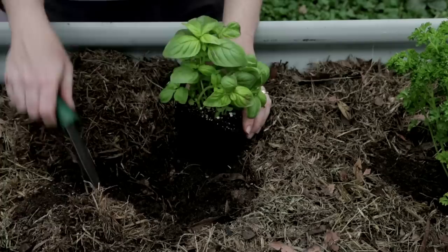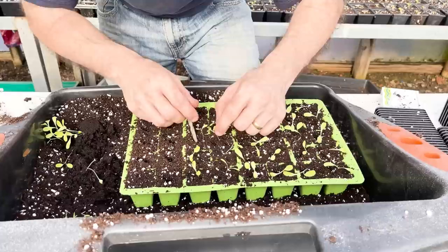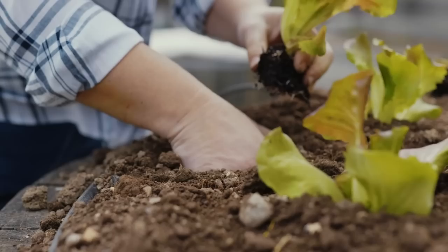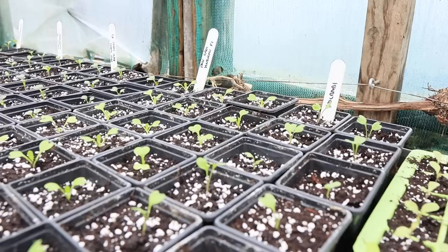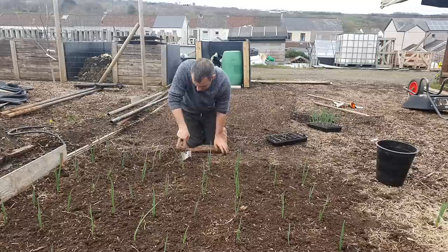Once your seedlings have started to grow and thrive, it's time to think about transplanting them into their final growing positions. Some seeds like peas and beans can be sown directly into the ground outside and don't require transplanting. However, for other seeds like lettuce, it may be necessary to transplant them from pots into individual cells to allow them to grow on before planting out. It's important to get the timing right — you want your seedlings to be relatively small and sturdy when you move them. For example, tomato seedlings should be around 6 to 8 inches tall after the last frost before moving them into larger pots. Handle seedlings gently to avoid damaging their roots, and water them more frequently during the first few days after transplanting to help them adjust.